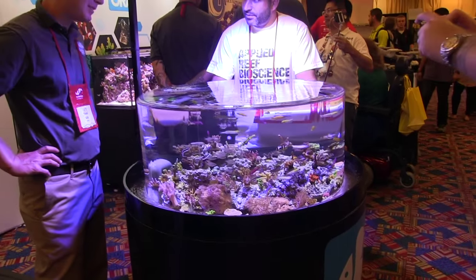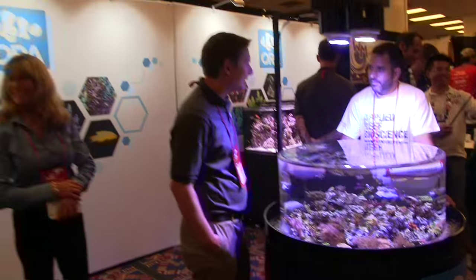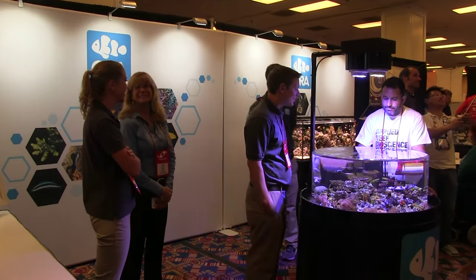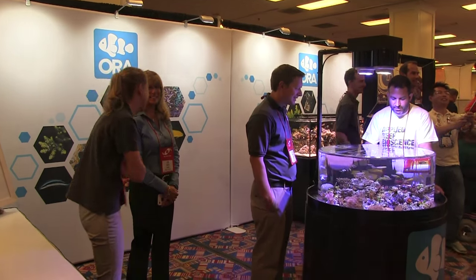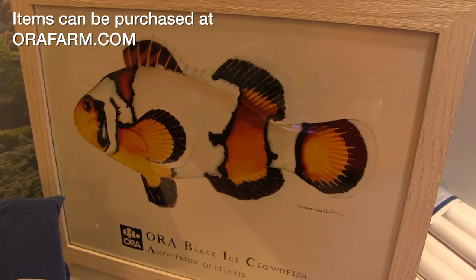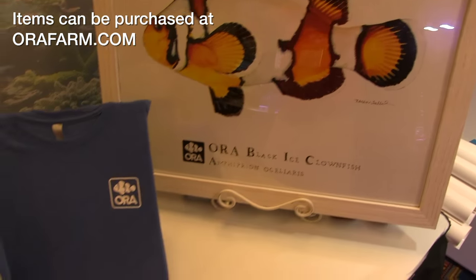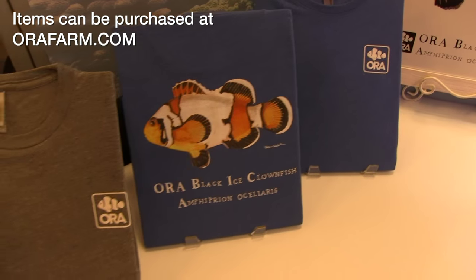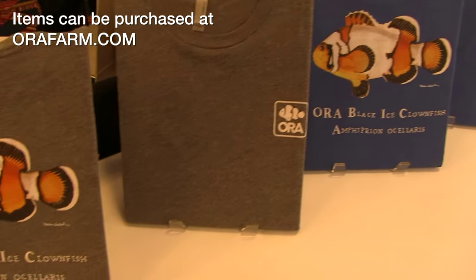Hi everybody, John here with another FinCast. We are at MACNA 2015 in Washington, D.C. I'm in the ORA booth. ORA is the king of the pack when it comes to designer clownfish, and we're talking about the black ice, which is now being featured on a T-shirt — you can also get a print. The artwork comes from Karen Talbot, who's well-known in the hobby. I'm here with Adam from ORA to talk about the black ice clownfish.